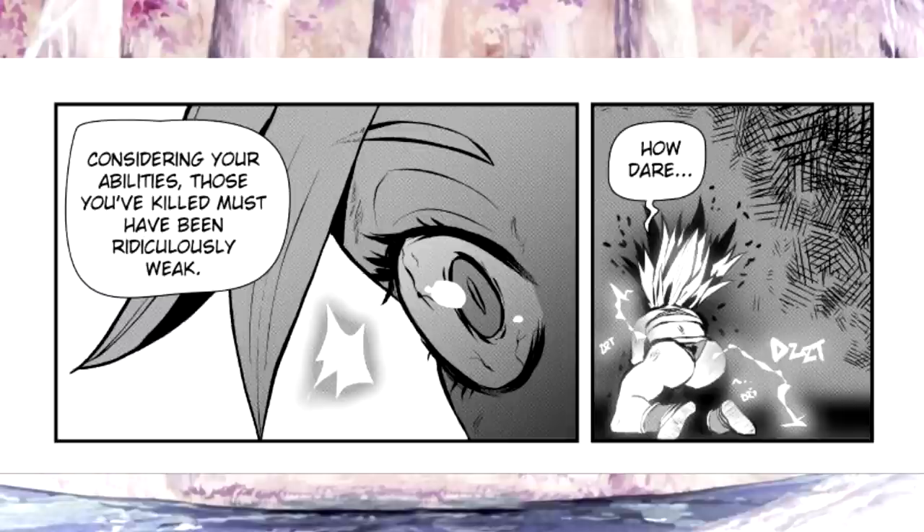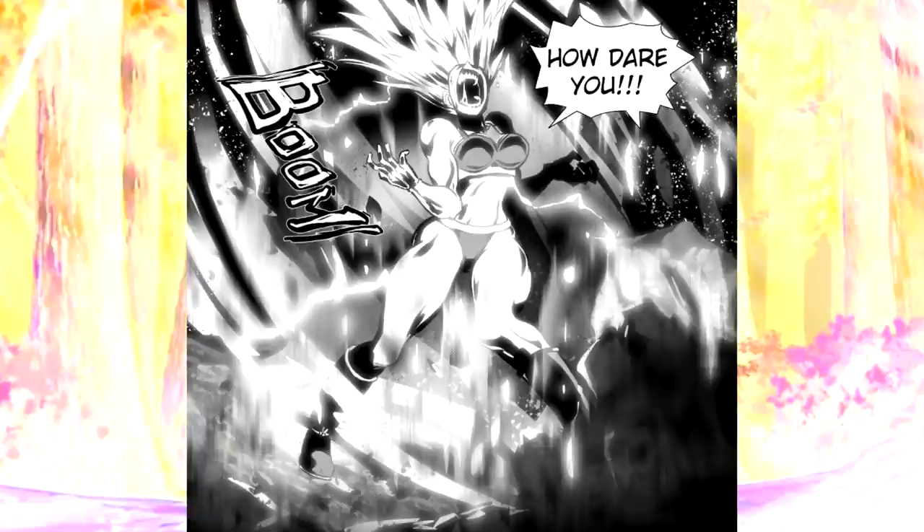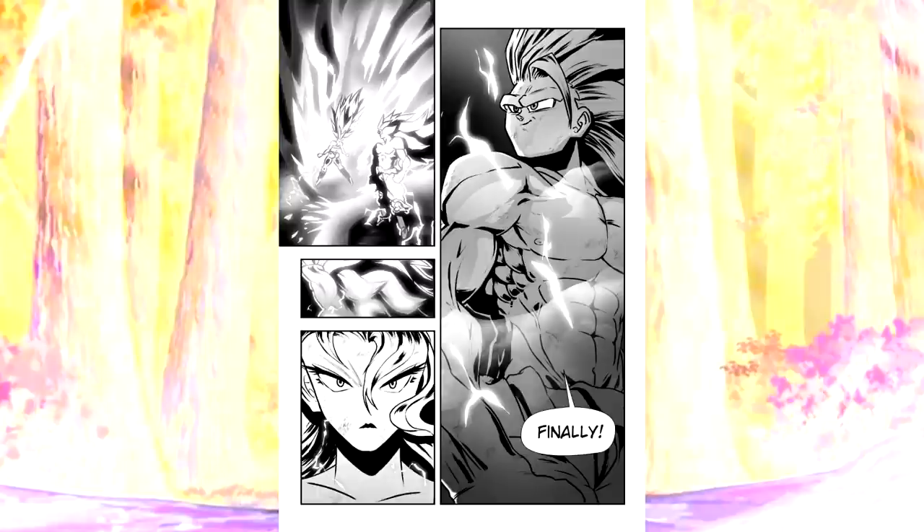Goku pokes the bear by saying that considering her abilities, those she must have killed must have been ridiculously weak. This is enough to trigger female Son Goku's rage, and she explodes into a fury of ki, screaming at the top of her lungs, 'How dare you!' As her hair grows and the ki envelops her, it is clear what has happened — she has been pushed into the Super Saiyan 3 state, to Goku's gleeful expression. Since Son Goku has been mimicking his transformations up to this point, having an outer emotional trigger to go Super Saiyan 3 holds more credence to the idea that she isn't just a genjutsu but a real-life person — perhaps an alternate version of Goku from a different dimension, which would fit nicely into the multiverse aspect of Dragon Ball Shippuden.